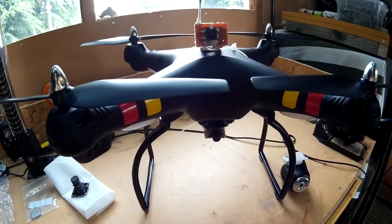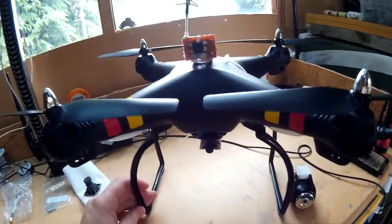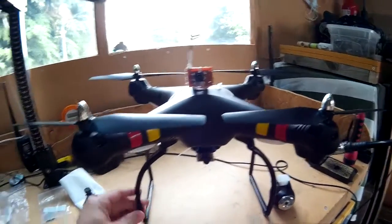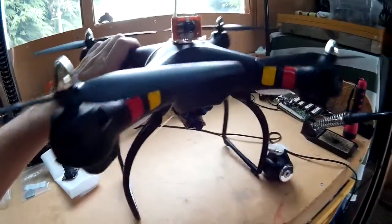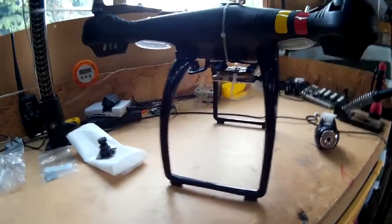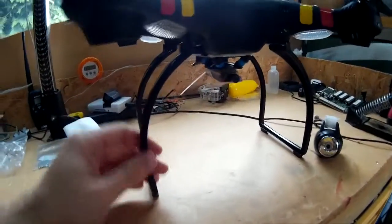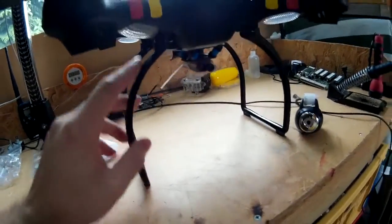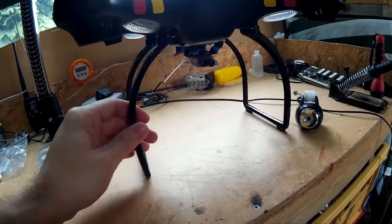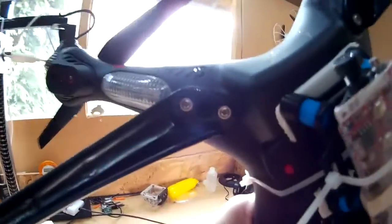Hi there, so this is my new C-MET X8C that I've just bought a couple of weeks back. As you can probably see, it's got a different landing gear on there. These ones come off a DJI Phantom, and they directly fit onto the C-MET X8C, so there's no holes to drill or anything — they just fit straight onto it.